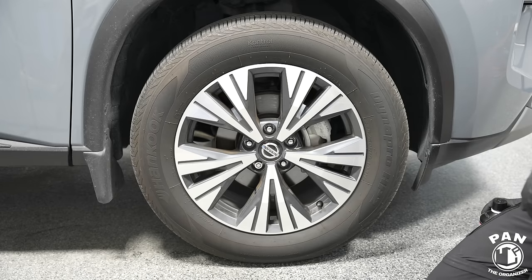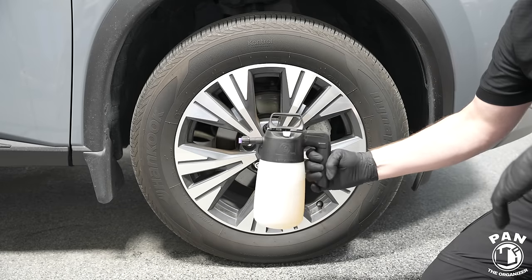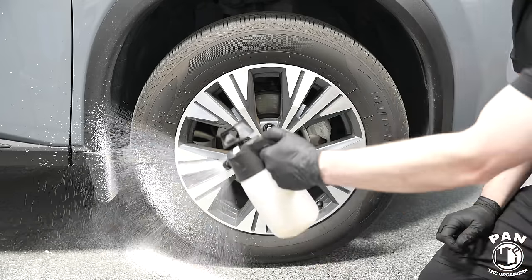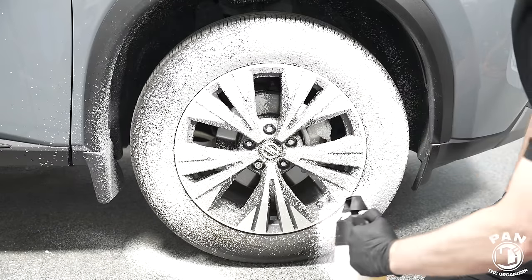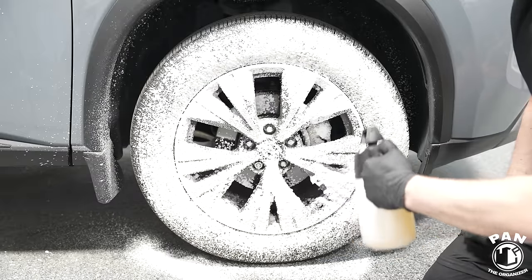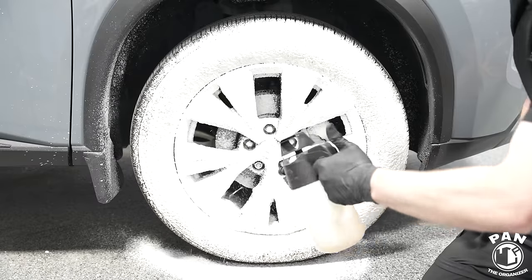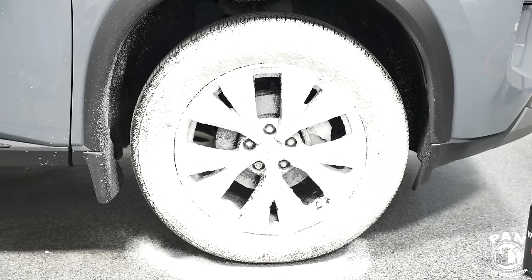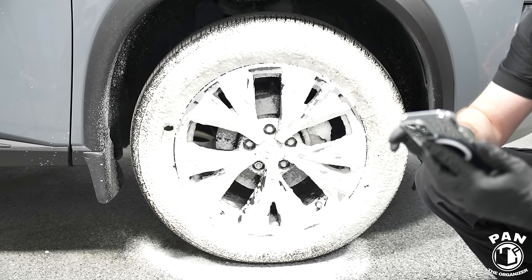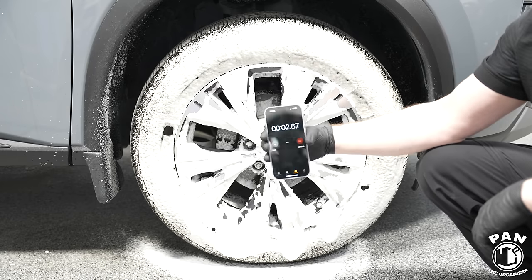For this front passenger-side wheel, we're going to be using the Maniac Line wheel and tire cleaner, diluted one-to-five in this pump sprayer. Let's make sure it's fully pressurized. On the instructions, they say to wait between two and three minutes of dwell time on the surface. For P&S Brake Buster, they say to wait at least a minute. We're going to give both roughly three minutes so the conditions are the same. Let's start our timer.